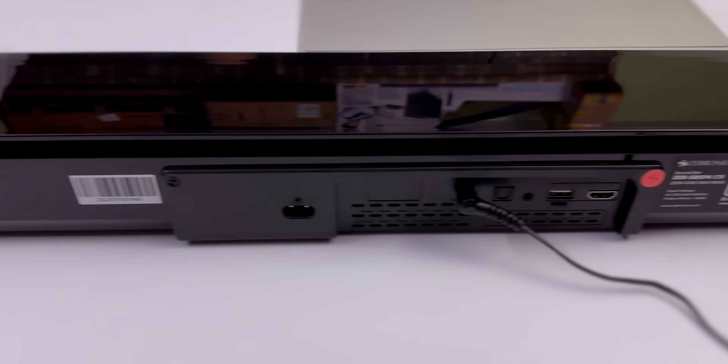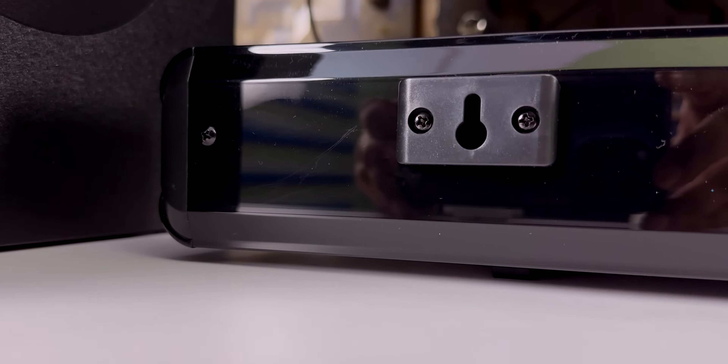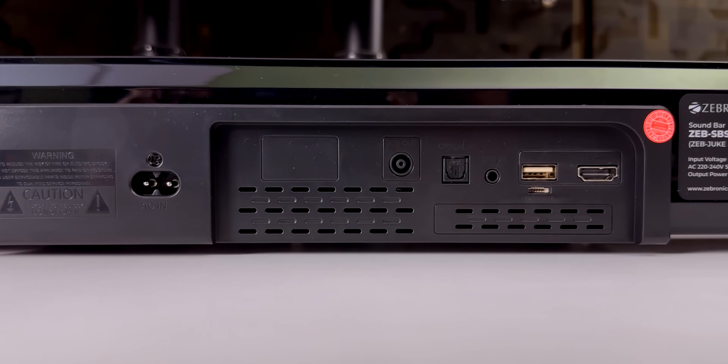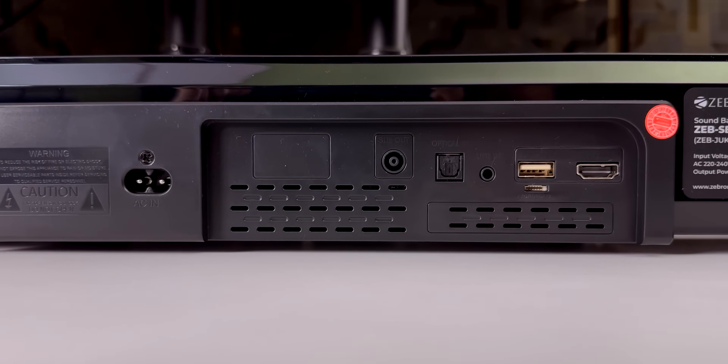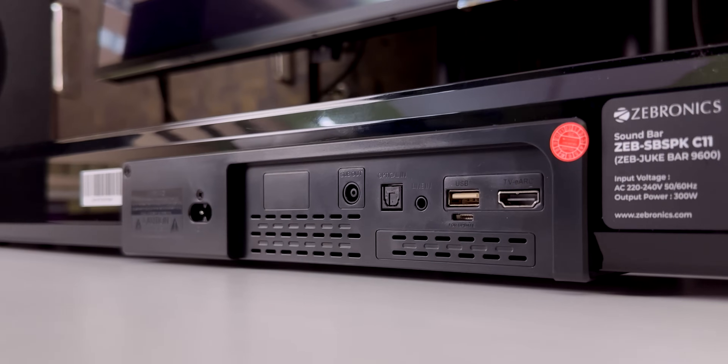It has a plastic build with a piano black finish. You have a wall mount holder, a power input port, a soundbar input port, an optical port, AUX port, USB port, and HDMI ARC port.